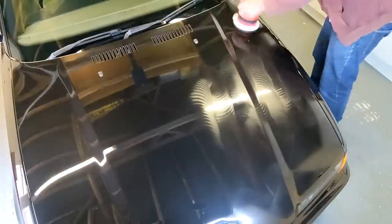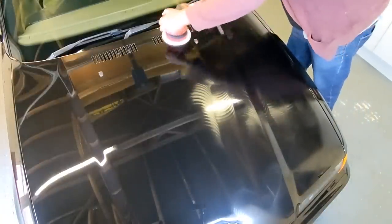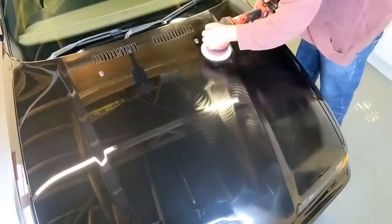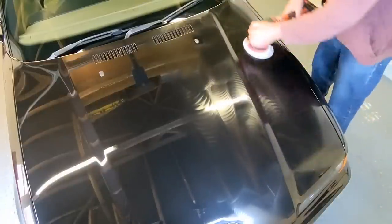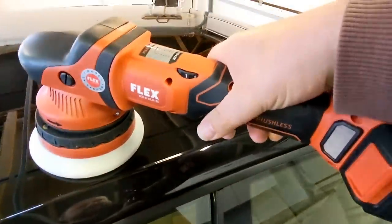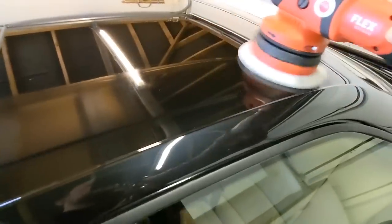It works straight away. Look at that. That works so well for a paste wax — normally they're a bit sticky to apply. It's just gliding across the panel. It's put a really nice thin layer, even on here where I didn't prime the panel. It's running a little bit dry, so let's load up again.